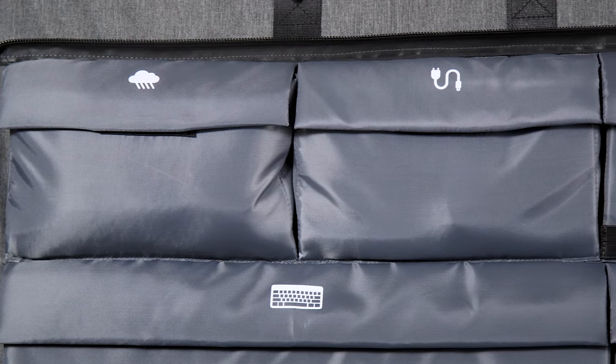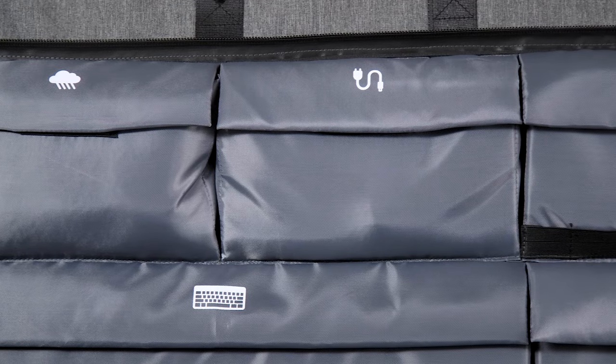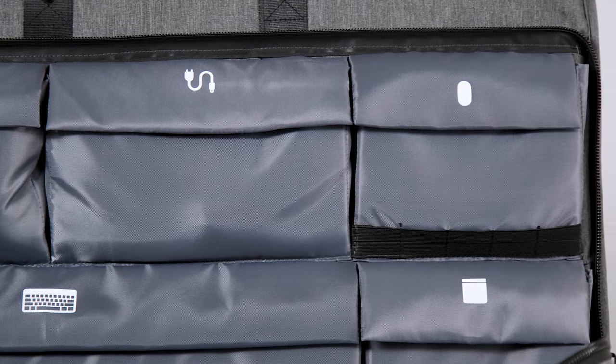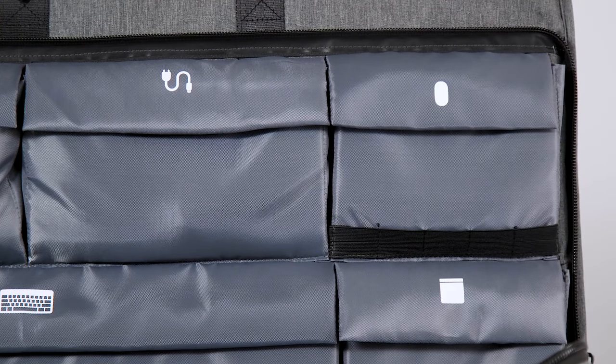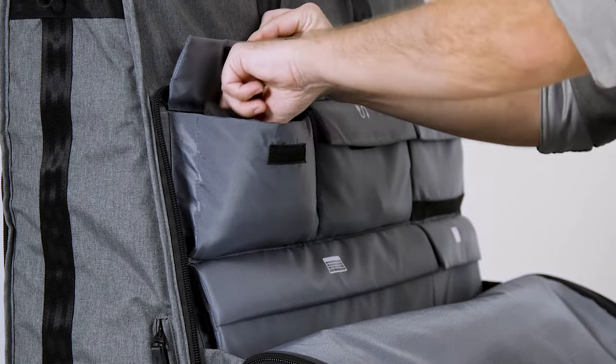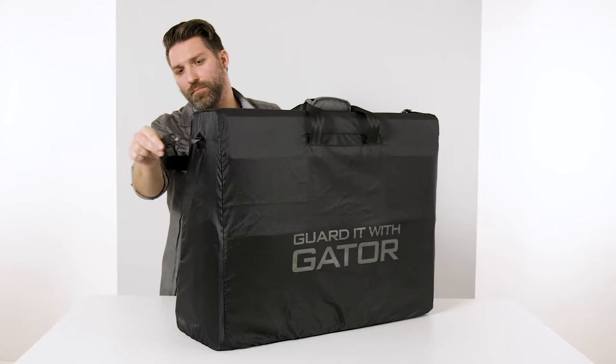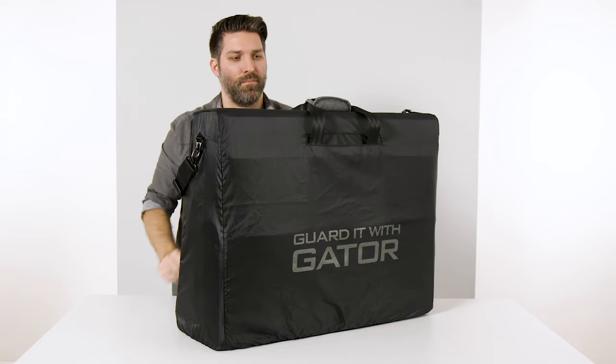The dedicated foam padded pockets are designed to hold a full-width keyboard, mouse, trackpad, SD cards, hard drives, and other peripherals. One of the pockets even includes a rain cover made to fit the tote, with strap and handle cutouts so you can still carry it in bad weather.